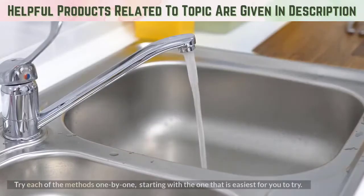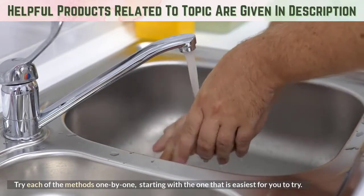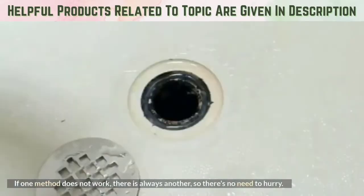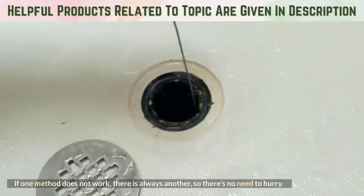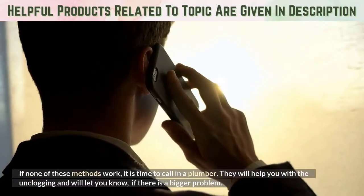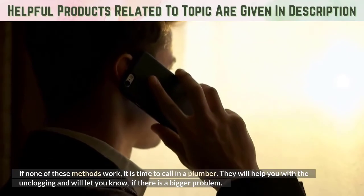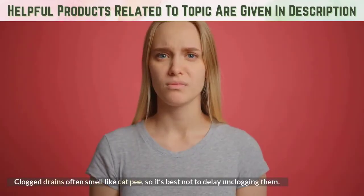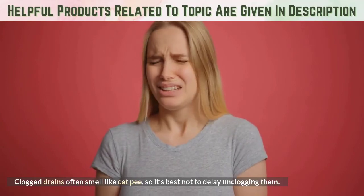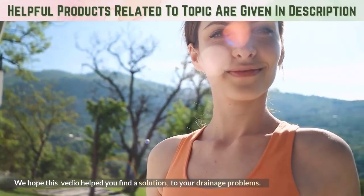Try each of the methods one by one, starting with the one that is easiest for you to try. If one method does not work, there is always another, so there's no need to hurry. If none of these methods work, it is time to call in a plumber. They will help you with the unclogging and will let you know if there is a bigger problem. Clogged drains often smell like cat pee, so it's best not to delay unclogging them. We hope this video helped you find a solution to your drainage problems.